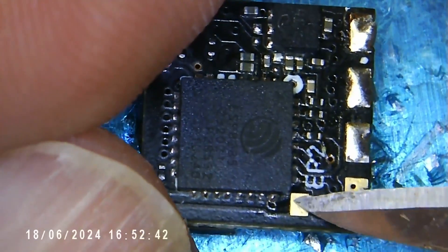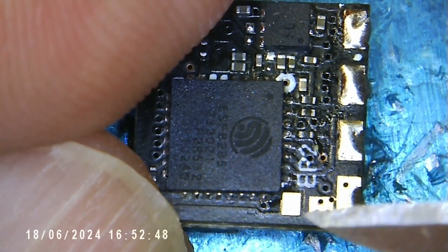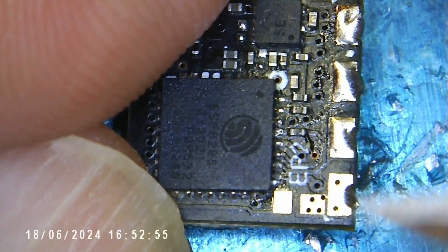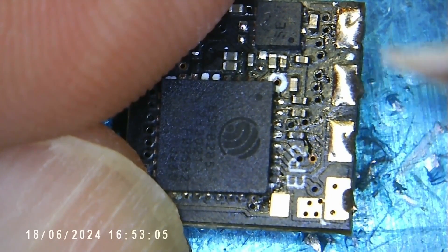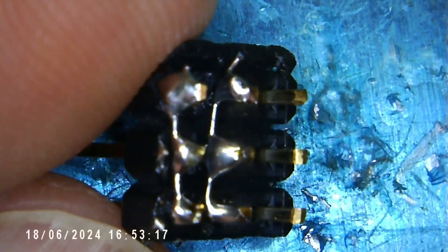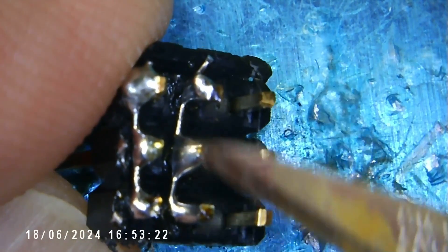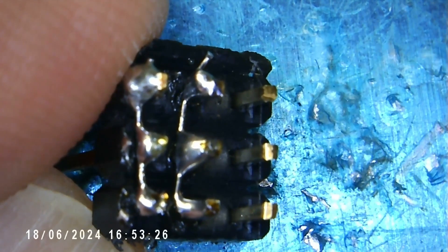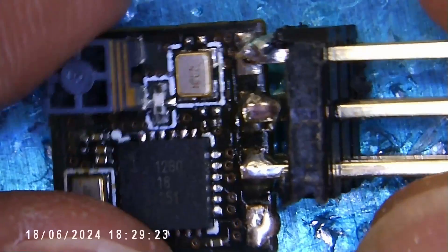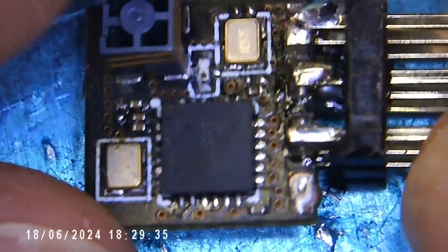We can see that this trace goes up and around to pin 15, which is one of the GPIO pins, and this is what we're going to configure to be our third channel output. The receive and transmit will be channels one and two, and this will be channel three. I've prepared a header with the negative and plus five volt rails all ganged together, and these will clearly be our servo signals.